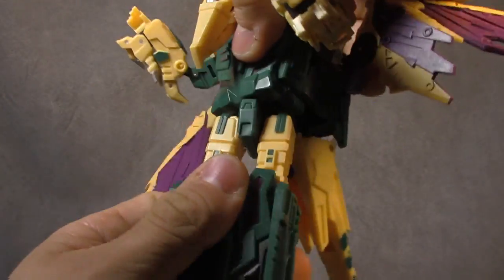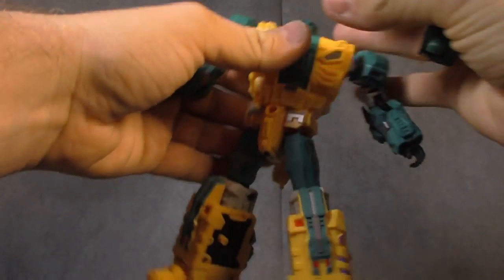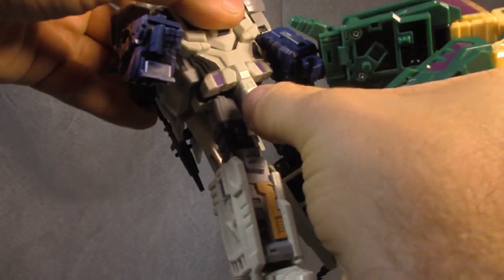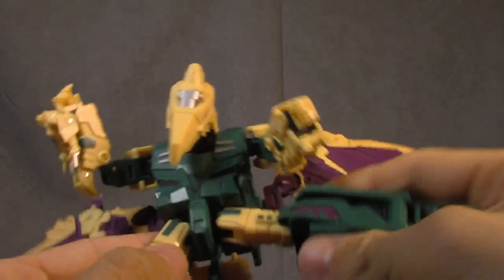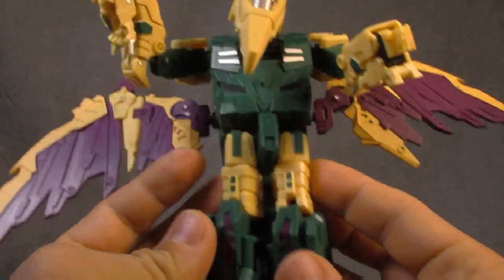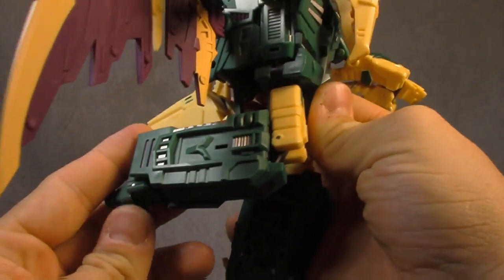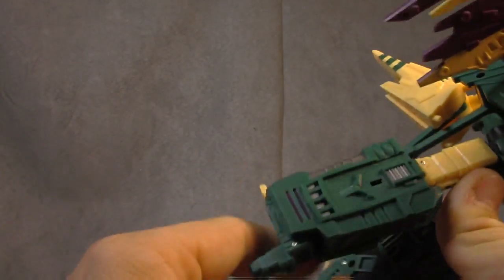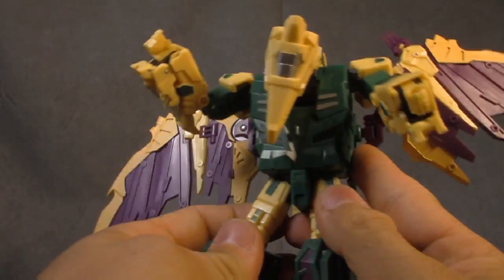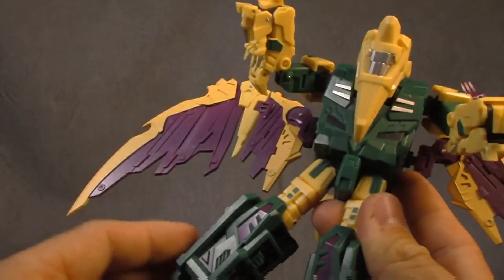The waist swivel works fine but you tap up against the kibble a bit. I don't love the design of these waists — a lot of them are identical — but I think this one is actually the best one in terms of waist because you get this whole piece here, it just looks better. The hips are on universal joints, non-ratcheted, which is fine because the tolerance is good. The paint on the green here is better than it is on the tail. Thigh swivel, then a knee hinge that gets you 90 degrees — silver, purple, and black paint all looking fantastic.